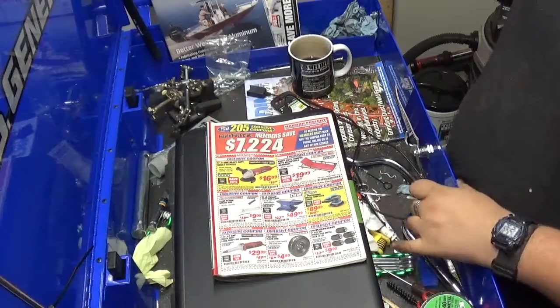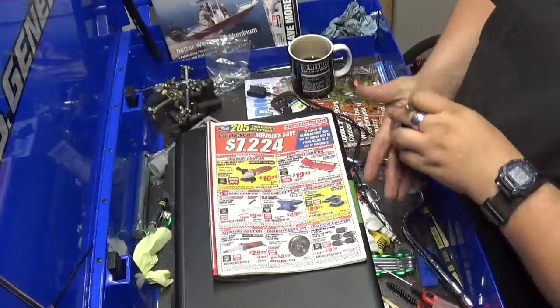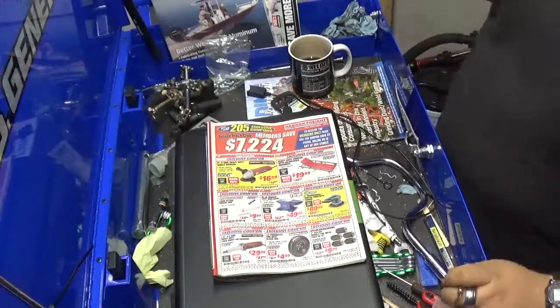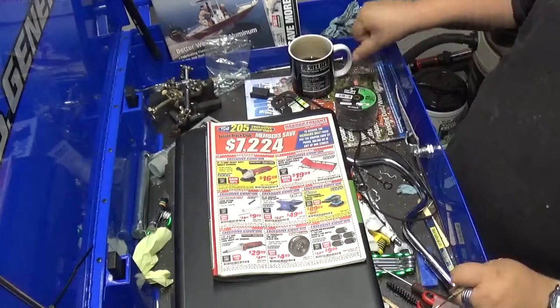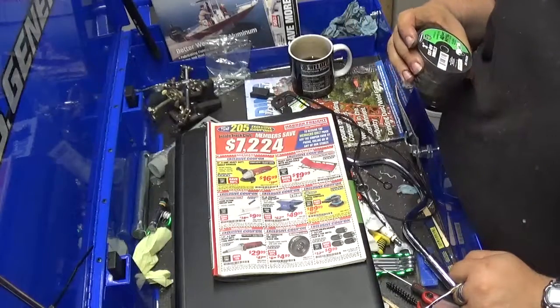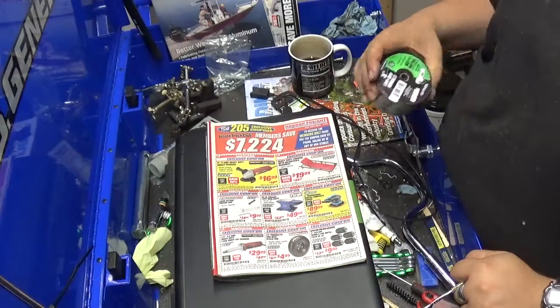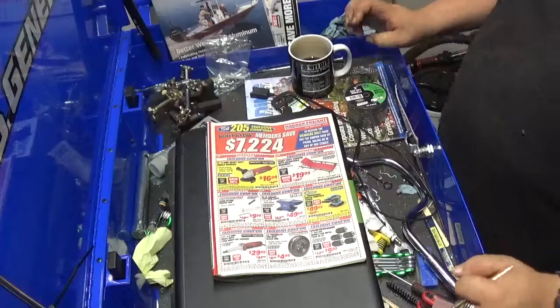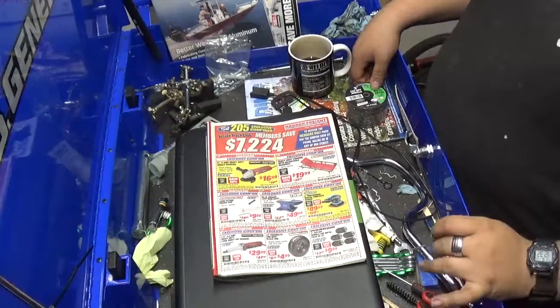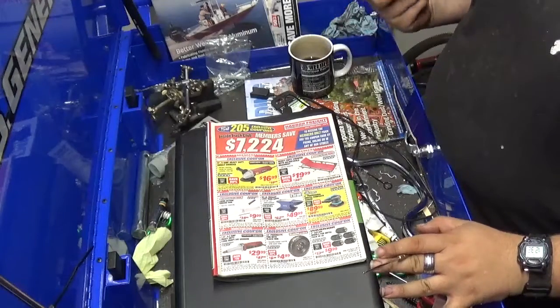I've already been to Harbor Freight, as you can see, because I got the 3-inch cutoff wheels for $10. These are the 1/16th-inch thick ones — if that works out for you, great.